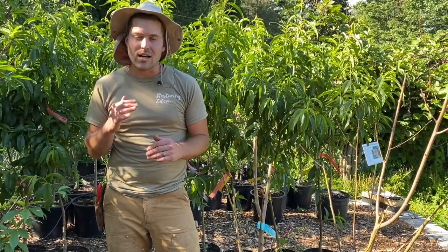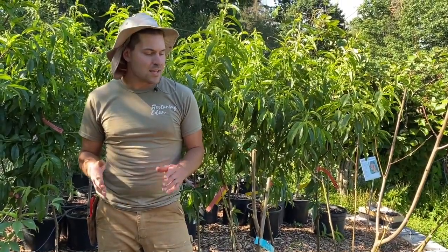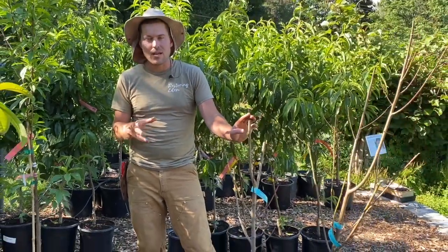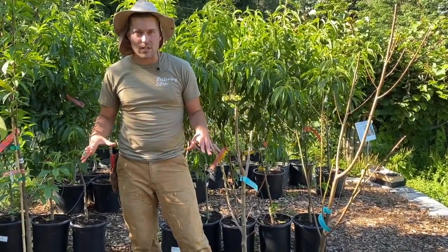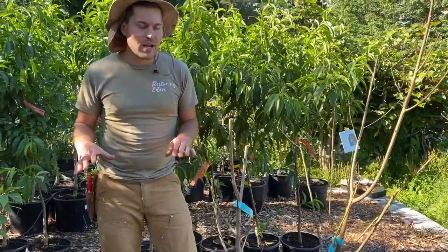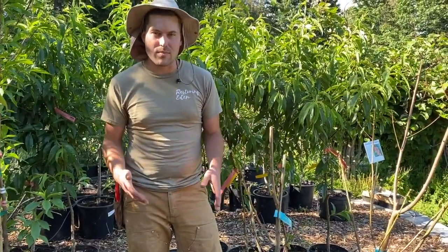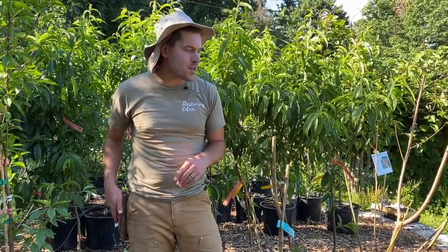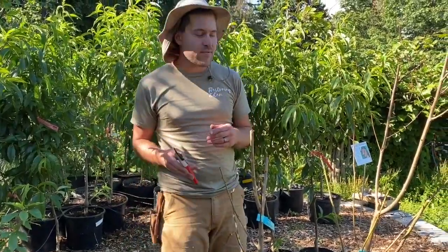Chances are your bare root fruit tree is not dead. It's just still dormant. And by doing a couple easy things, you can find out whether or not it's dead, and you can also get it to leaf out really easily. Right beside me I have three different types of peach trees, which it's very common for them not to leaf out here. These were all returned by customers, and what we do is we prune them, put them in pots, and right away they can leaf out — even the next day.